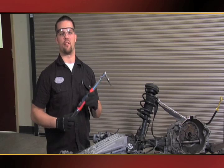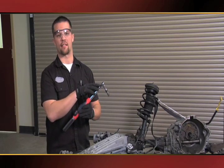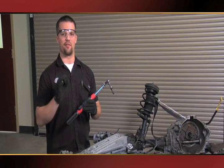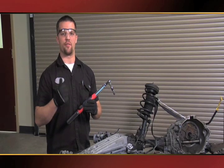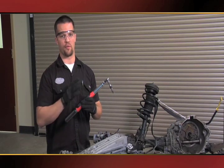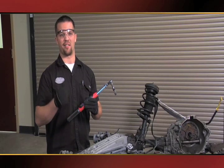This is the new GearWrench electronic torque wrench with angle. It has a digital display, a flex head for access, and a fine-tooth ratcheting mechanism. It enables you to accurately torque in foot pounds, inch pounds, or newton meters to whatever your desired torque may be, as well as your angle, to a plus or minus 1% accuracy.